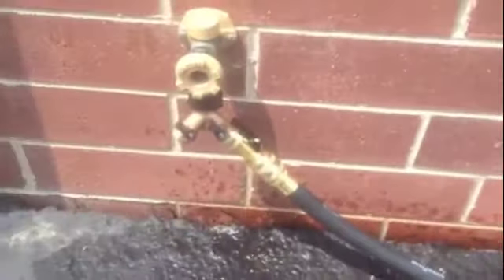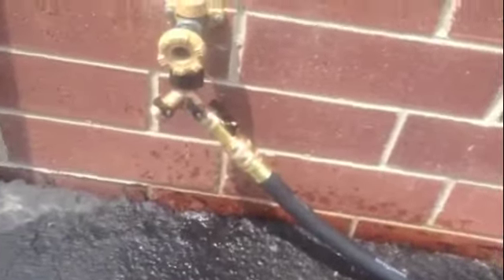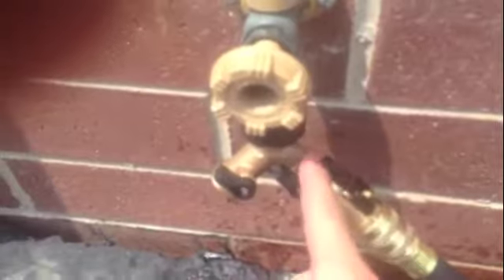Once those two things are on, we're gonna come outside over here to the spigot by Stanley Steamer and you are going to turn on the faucet. You should always make sure that this valve is going upwards, meaning that it's allowing water to go through the hose.